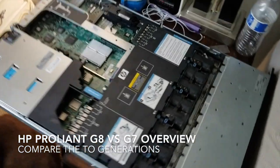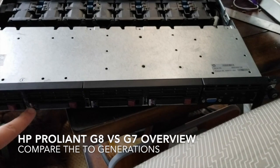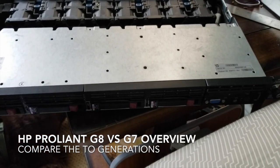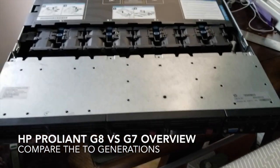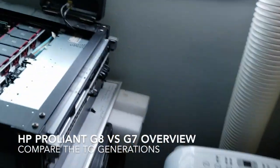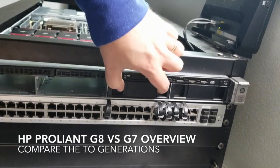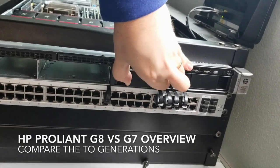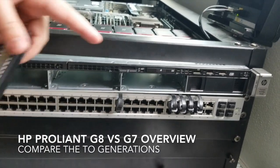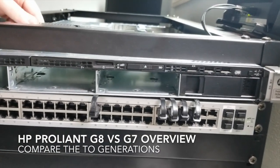The other thing to point out real quick is there are 2.5-inch drives on the G7s. I just had four of them, so this didn't really have much storage and that's why I had to upgrade. Over here, it has the 3.5-inch drives for the G8. Drives are coming in soon, we'll put those in.